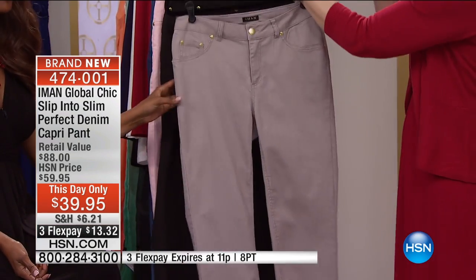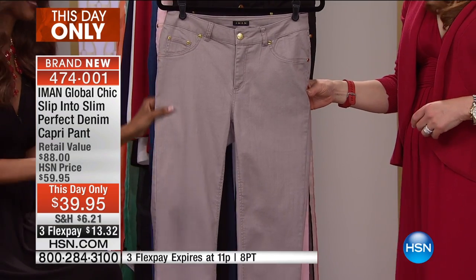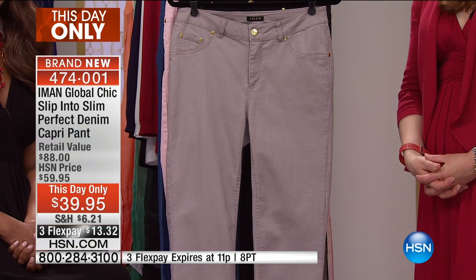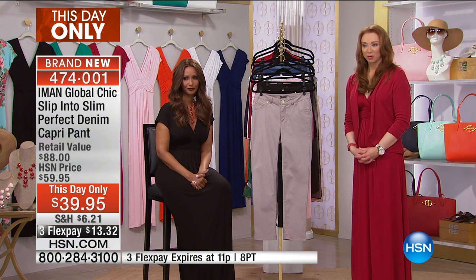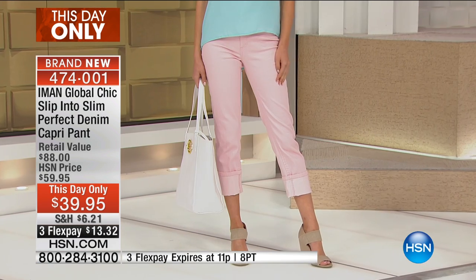Unlike the beautiful maxi dress, these pants are not really great on a hanger, because pants are usually great on the body. The best way to show them is really on the models — they're different sizes and they look great. They wore it in different ways, which is wonderful. For me, this is the length of a summer pant that I'm much more comfortable in.